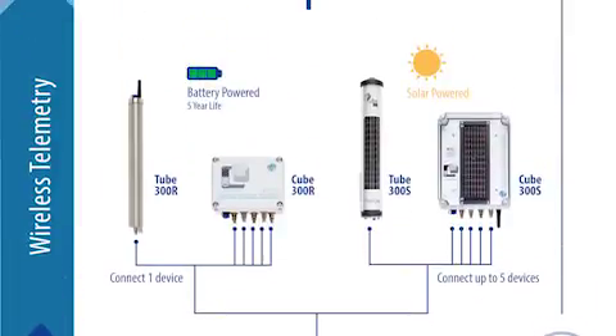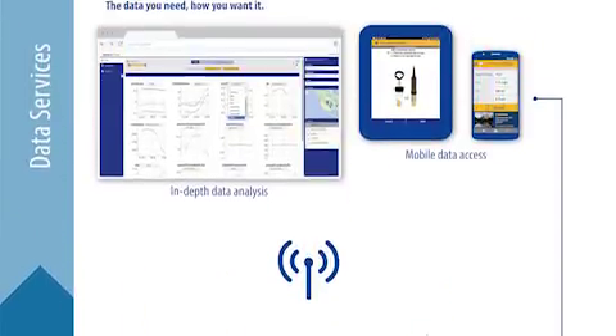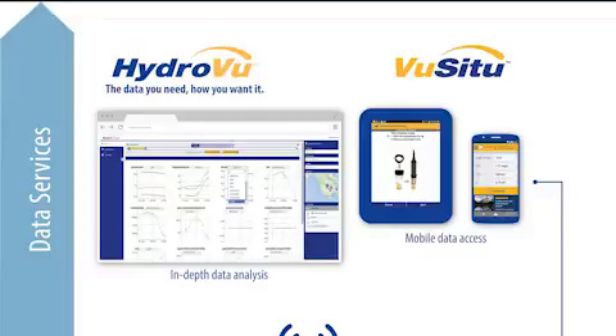PLC, SCADA, telemetry — the Aquatrol 600 is real-time data ready. With our HydraView data services, you can view multiple sets of data and parameters and quickly identify and analyze events. Access to your data has never been this easy.